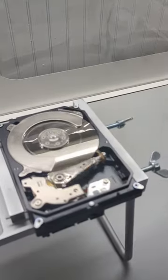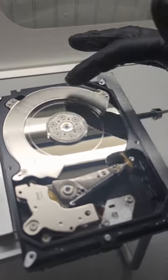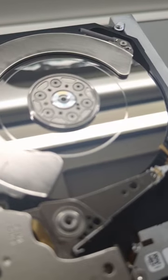We have this nice Seagate drive in our clean room. We're actually doing an inspection on the drive right now, and we see that there is a clear big scratch to the platters here. That is because there's damage to the heads.